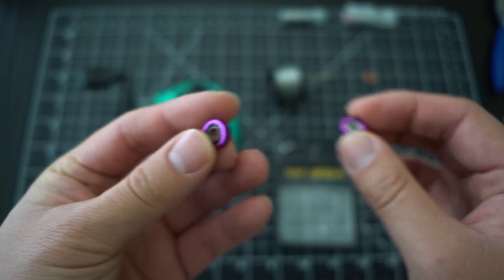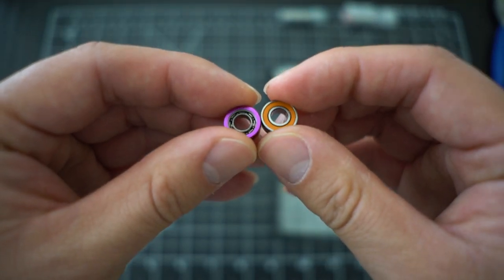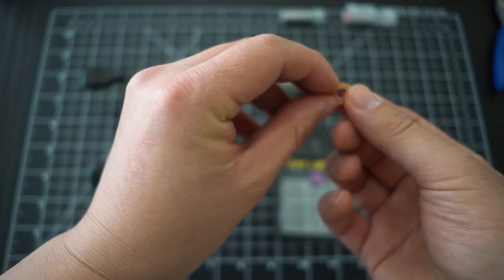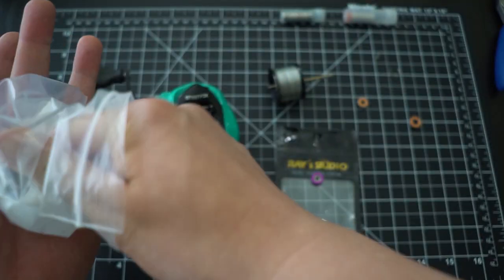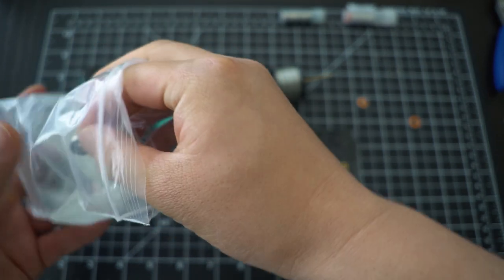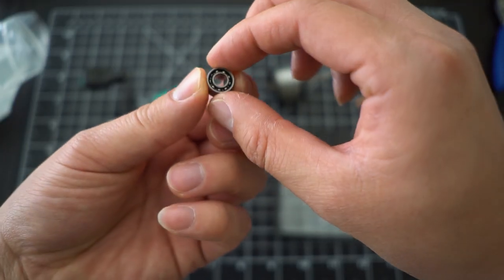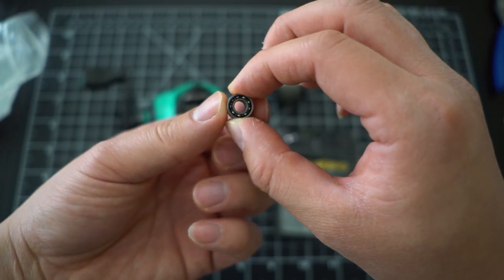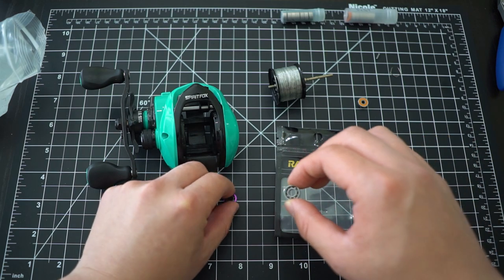You'll see the difference between the two right here. Let me grab from my bag of bearings - this should be the same size. This one is a 5x11x4, and this one here is 5x11x4 as well.